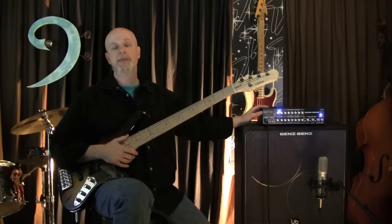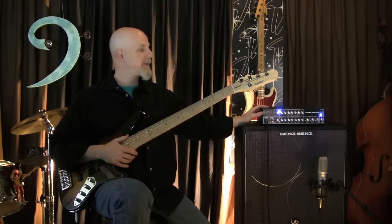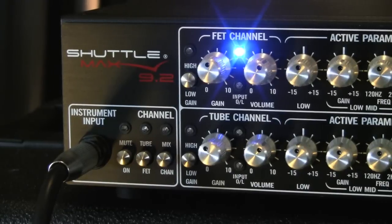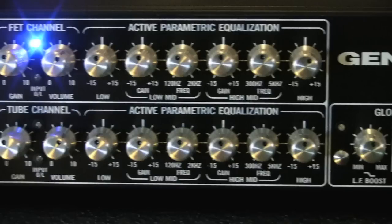The 9.2 is pretty much like the other Shuttle Max amps, with a few differences. The most obvious thing, of course, is the front panel is painted black, like the Shuttle 9.0, but the same features of the Max platform are all here. We've got two channels — one FET, one tube-driven. Both of them have high and low gain switches. There's shelving bass and treble controls.